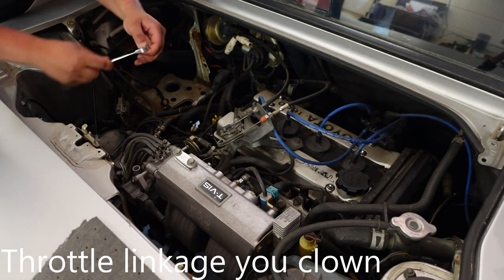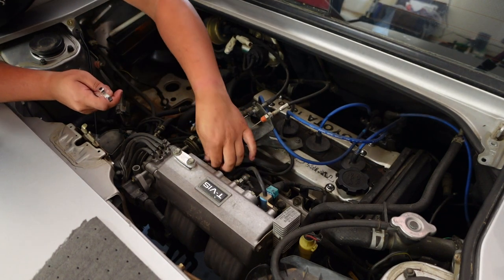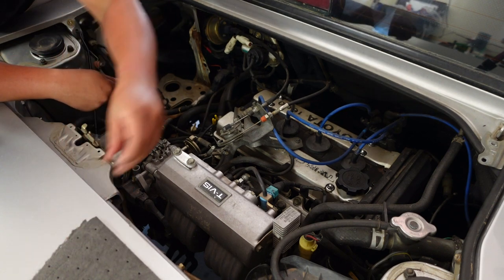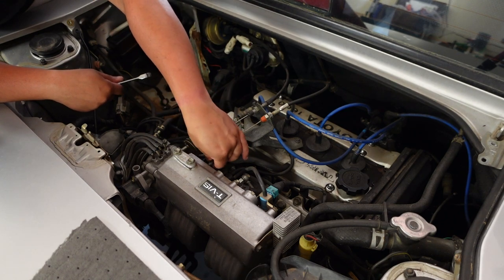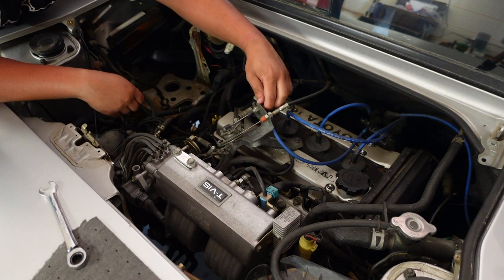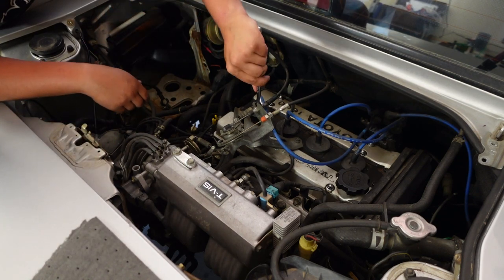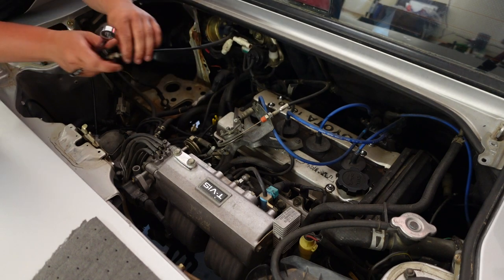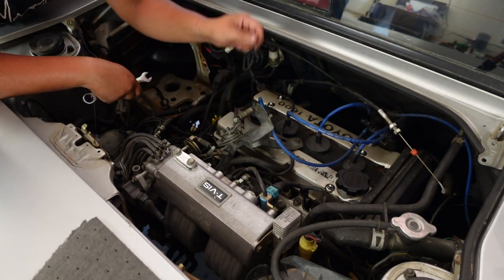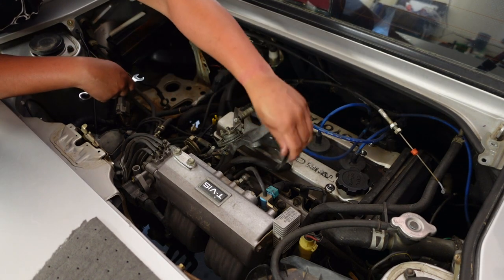Now I'm going to start with the shifter linkage — there's this bracket that attaches to the intake manifold here. Actually, wait — I don't even have to worry about the throttle linkage or the throttle bracket right now because this whole thing can come out with the engine. Wow, I'm smart. Now that my brain is working, I can just loosen this — that is just for cruise control, which also does not work on this vehicle. A lot simpler because this whole bracket just stays with the engine; I can drop it out with everything else.